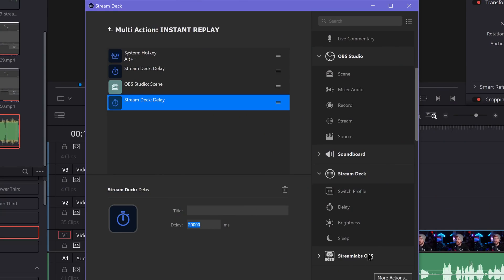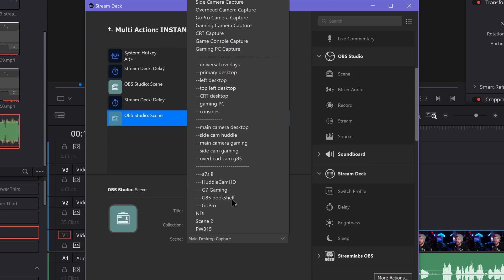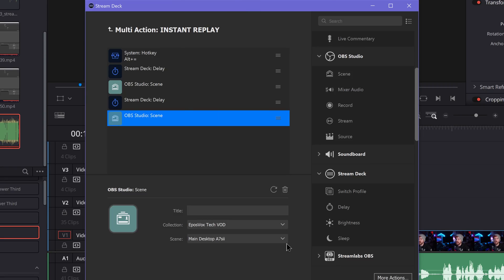Lastly, after that delay is done — meaning your replay has finished playing out — set it to switch back to your normal in-game OBS scene. With all of those elements together, that multi-action is on your Stream Deck. While you're playing and streaming your game, whenever you want to show an instant replay of a crazy moment to your viewers, you just hit that instant replay button.